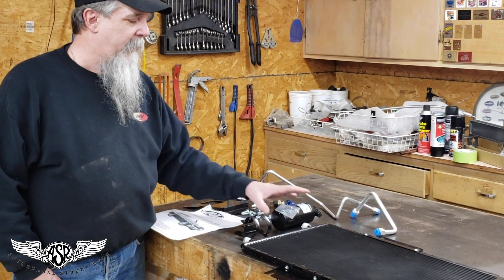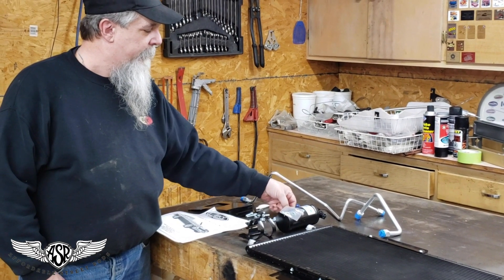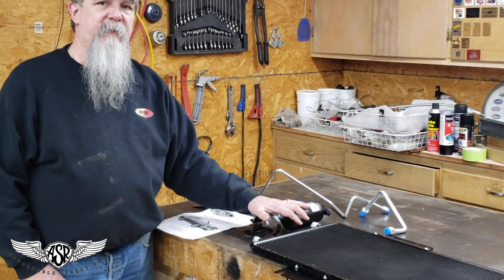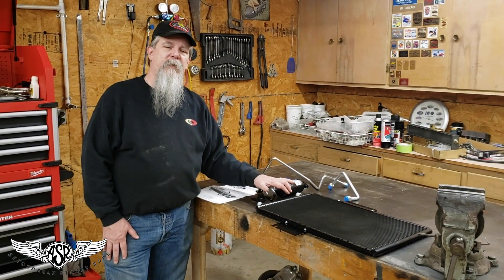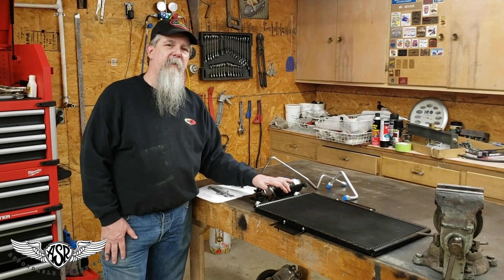Included with this kit is the dryer, dryer bracket, and safety switch. So we'll be installing this today — one more step closer to getting our 72 ASR Nova project on the road. Thanks for tuning in.